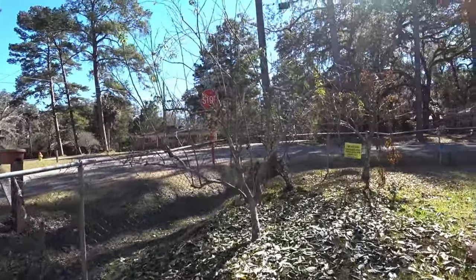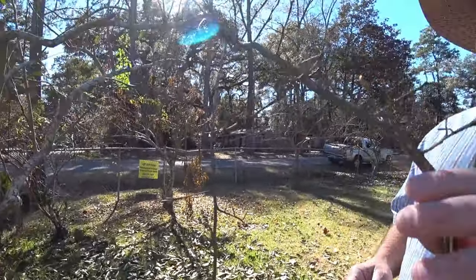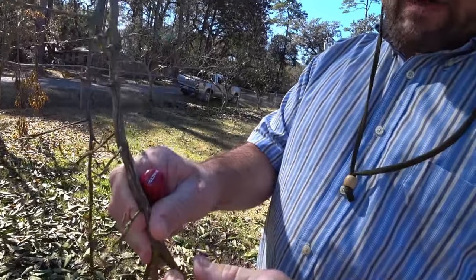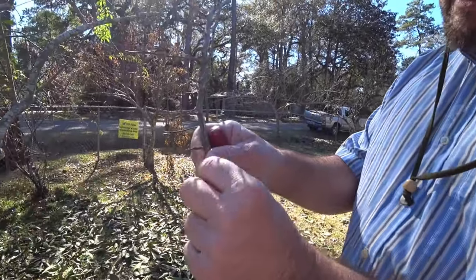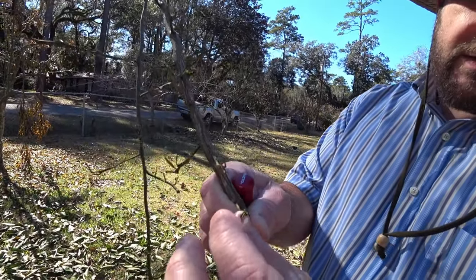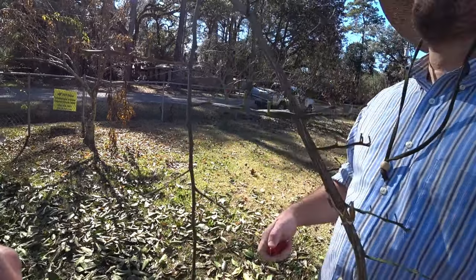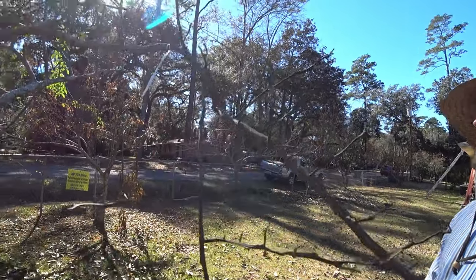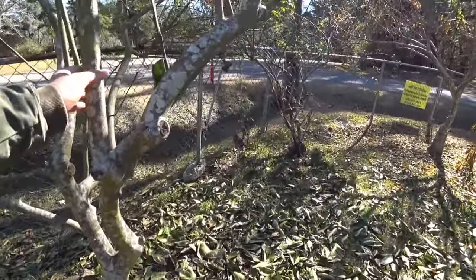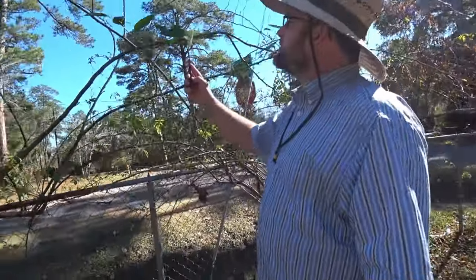The peaches are definitely dormant. The satsuma is defoliated, and that's probably mostly from the wind and the growth phase thing we were just talking about. But you can see the twigs are fine and most importantly the buds on the twigs are fine, so this should leaf back out and flower assuming nothing worse happens.